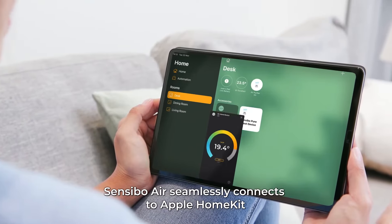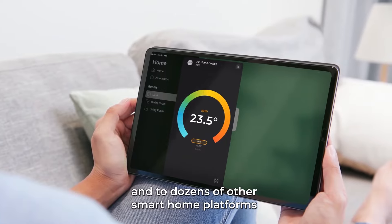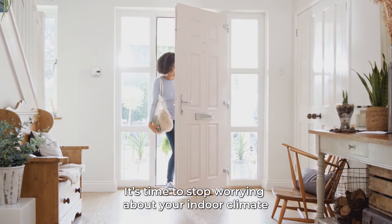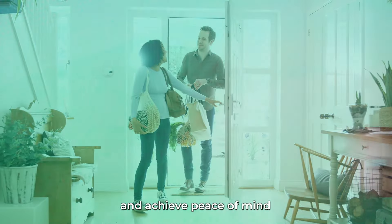Sensibo Air seamlessly connects to Apple HomeKit and to dozens of other smart home platforms. It's time to stop worrying about your indoor climate and achieve peace of mind.